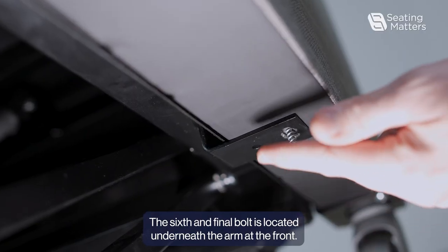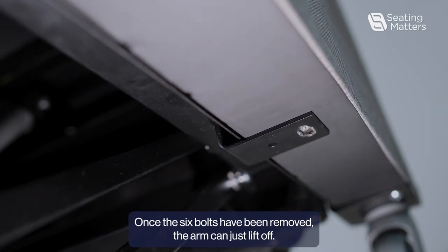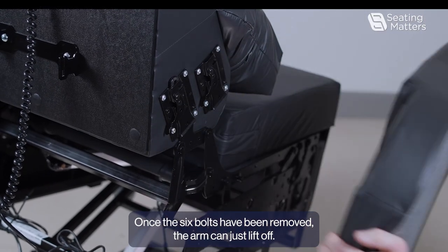The sixth and final bolt is located underneath the arm at the front. Once the six bolts have been removed, the arm can just lift off.